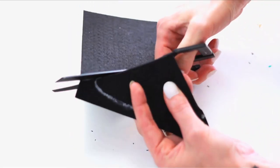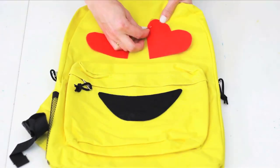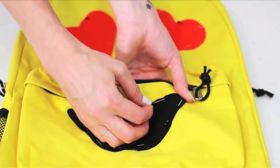Now cut that bad boy out. Place your pieces on top of your yellow backpack and pin them down. Be sure to open your pocket and only pin the top layer so it's still usable.